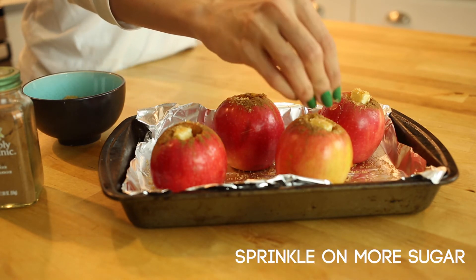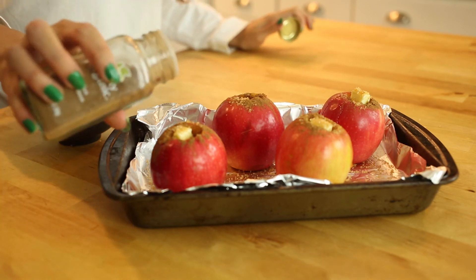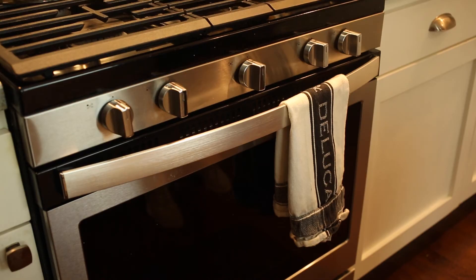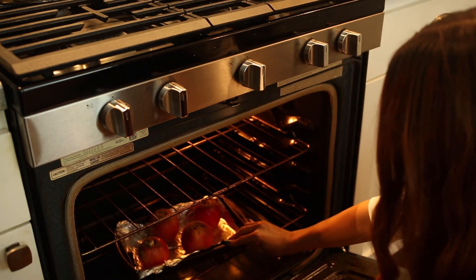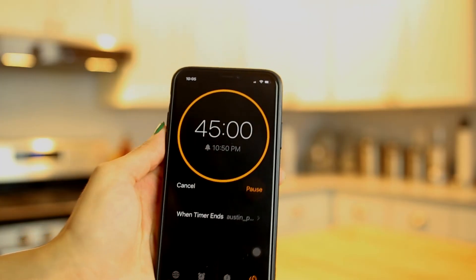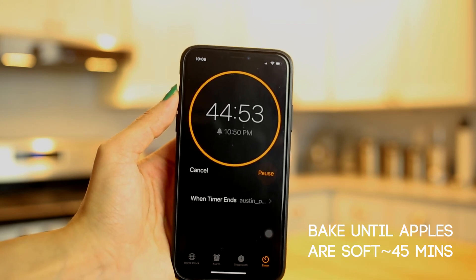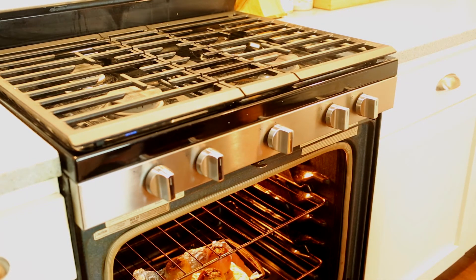Now that we've poured in the honey, let's top it off with another layer of sugar and a touch more of cinnamon to finish it off. Now it's time to place them in the oven. You're going to want to bake these until the apples are soft, which can be anywhere between 30 to 50 minutes, so be sure to check. I like to bake them roughly 45 minutes — that seems to be the best for me. The best way to check if they're done is to stick a knife through and see if it goes through smoothly; if it does, they're soft enough.